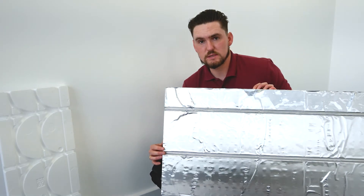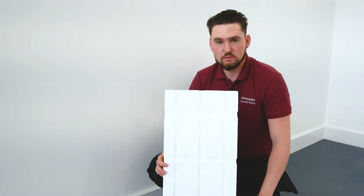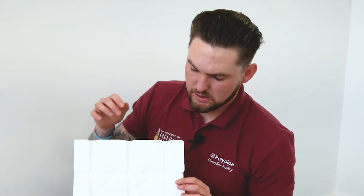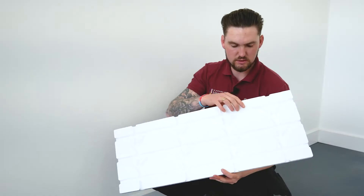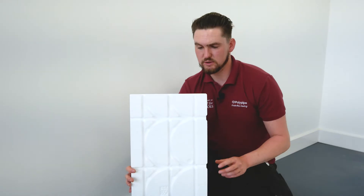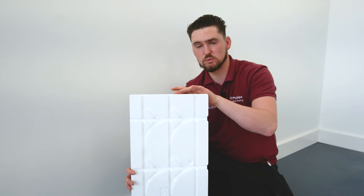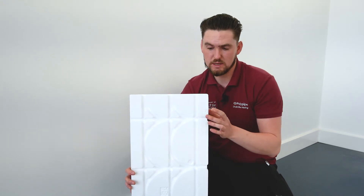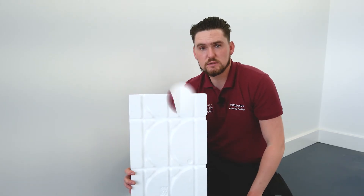The panel is 22mm thick and accommodates a 15mm pipe at 200mm pipe centres. Moving on from the panel, before we get to installing, one of the most important things we need to look at is the end return panel. This is because we have straight runs all the way through the end return panel as well as the 180-degree bends. We actually have to do what we call circuit planning before we start the install.